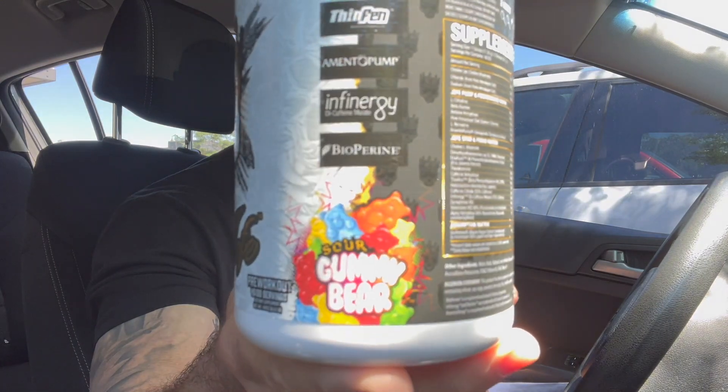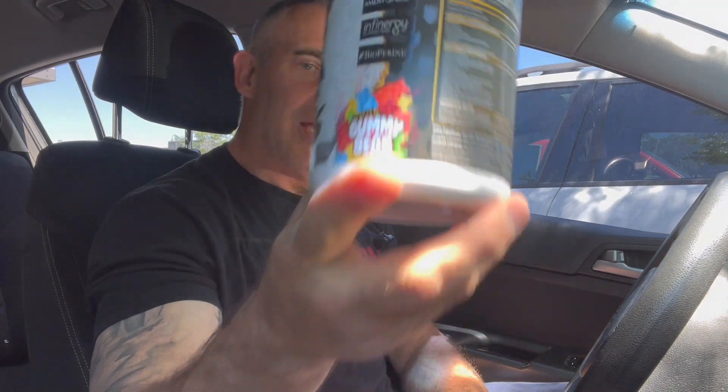So jumping right into this, let's get the flavor out of the way. This is a sour gummy bear flavor and you have to put enough water into this to get the sour gummy bear flavor. If you only throw like six or eight ounces in with two scoops, it's real sour and the sour overwhelms any other flavors. So you got to put a little more water in to actually taste the rest of the flavors. It's not fantastic, but it's good. It's actually a good flavor.